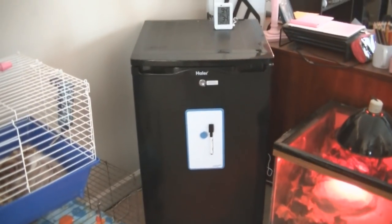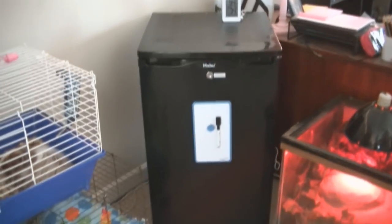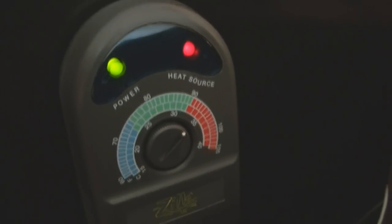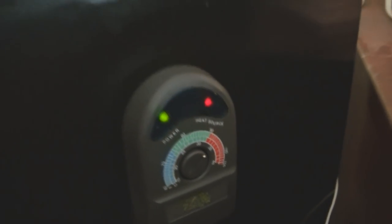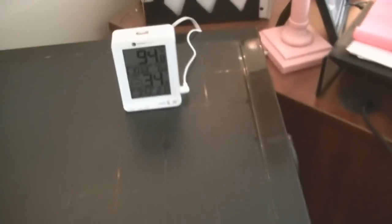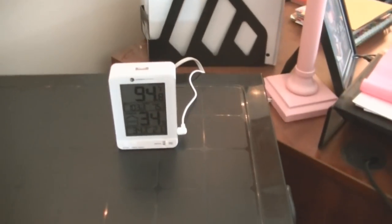Okay guys, I got it accomplished. I'm going to show you what I've done. I've got it in the corner where my desk is, between the snake cage and the bunny rabbit. I've got the thermostat on the side — I've got it set on 90 right now but I'm going to turn it back down to about 85. It's doing pretty good with the temperature. This is the Zilla controller — I've got it plugged in here, and the heat mat is inside. I need to get the temperatures down to about 89-90.